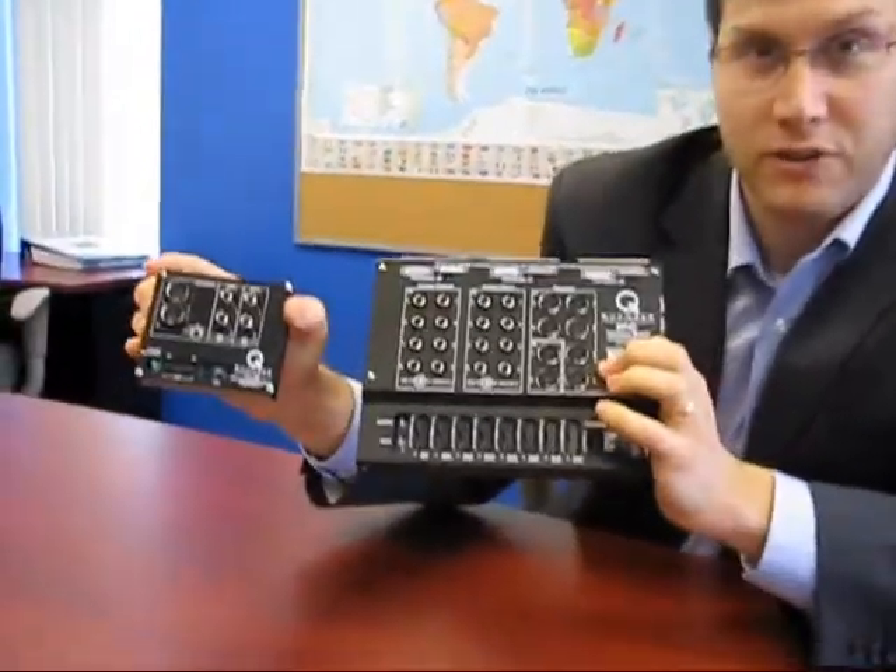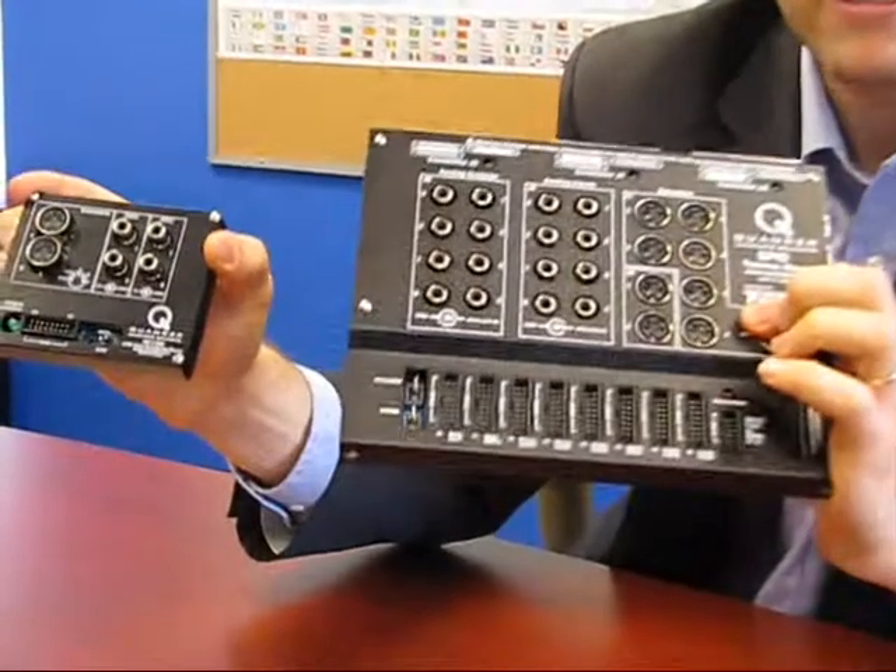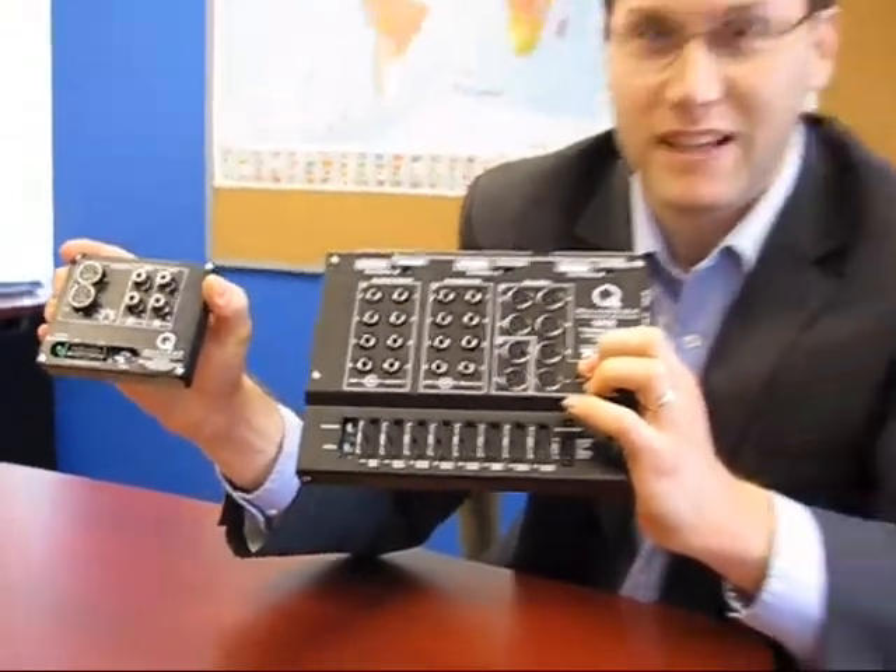So those are two of our new data acquisition cards — very exciting — and they were on display at NI Week two weeks ago. Thanks.